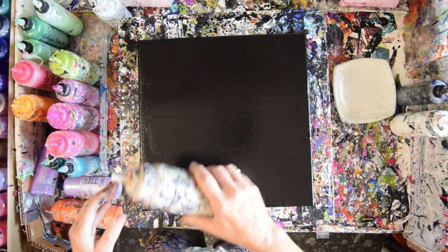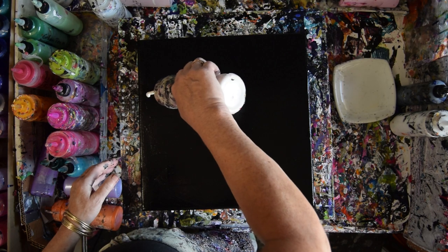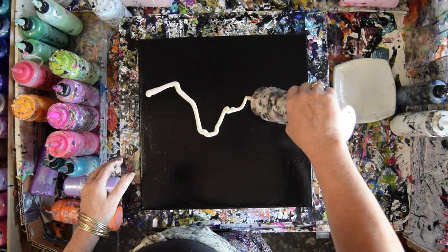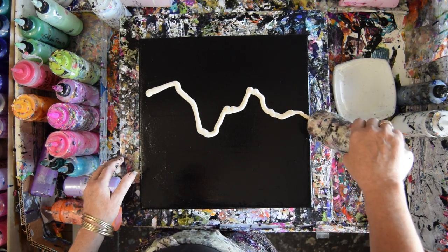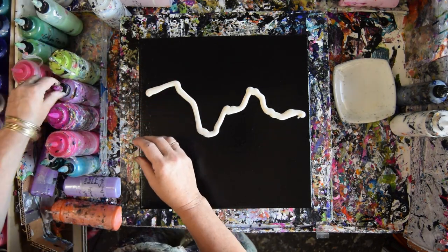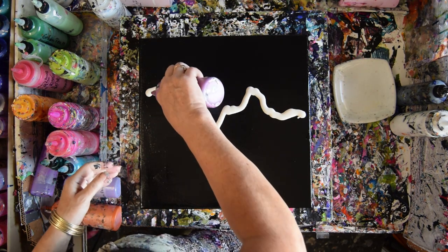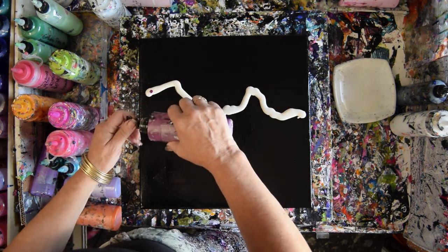I don't know how I'm going to do this — I kind of want to go all over the place. This is Chantilly Lace. That's a Prism Pour. This is Rhapsody Rose, which I'm going to put on the Chantilly Lace because that way I know it will show better.